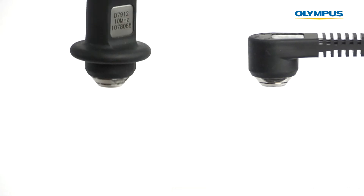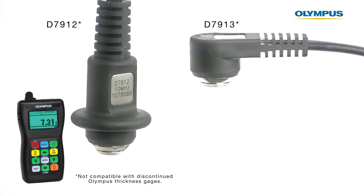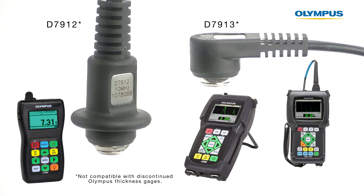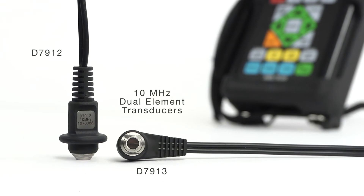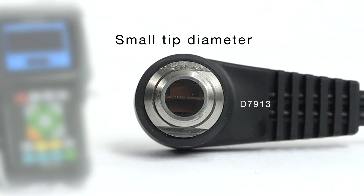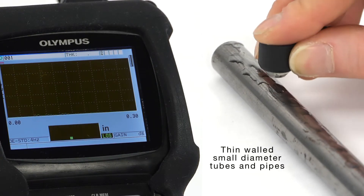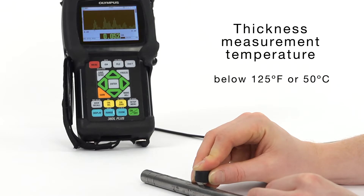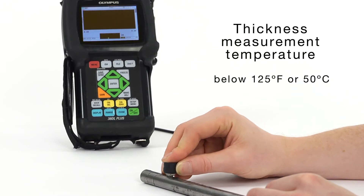Olympus is proud to introduce two new dual element transducers for use with the 27MG, 45MG, and 38DL Plus ultrasonic thickness gauges. The D7912 and D7913 are 10MHz dual element transducers with a small tip diameter of 0.295 inches or 7mm. They are designed for making thickness measurements on thin-walled, small diameter tubes and pipes at temperatures below 125 degrees Fahrenheit or 50 degrees Celsius.